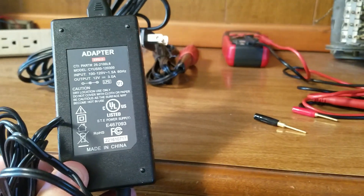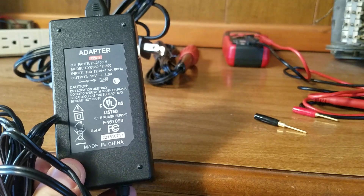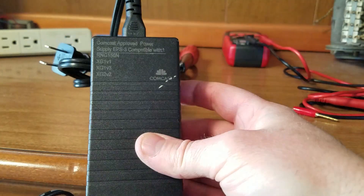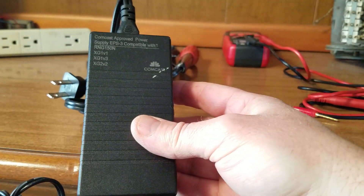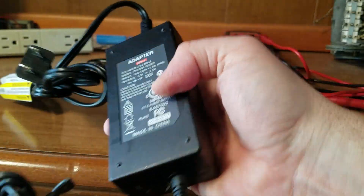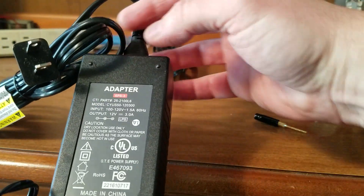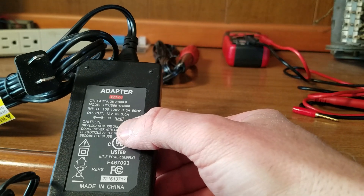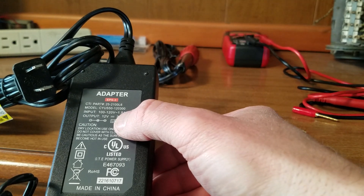I've been wanting to make this video on how to make your own power supply from things laying around the house. From an earlier video, we had a power adapter that wasn't really performing for our home cable box, so I replaced that. But I had this adapter laying around — it's a 12-volt 3-amp output, 120-volt AC input.